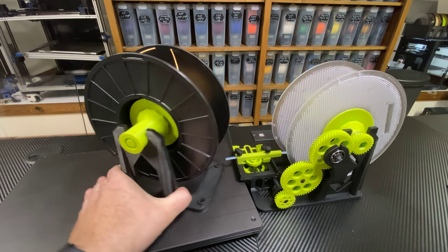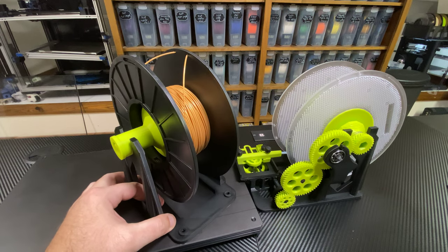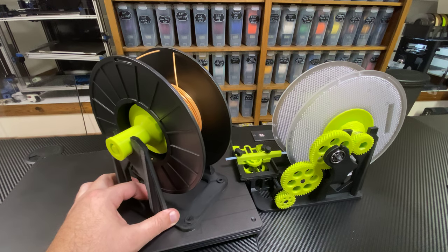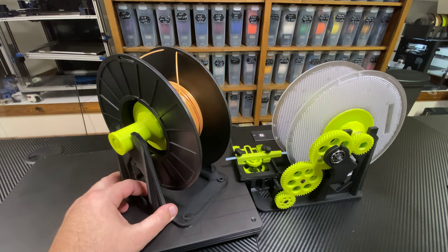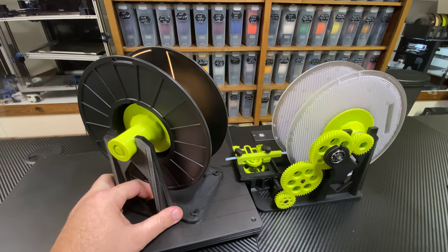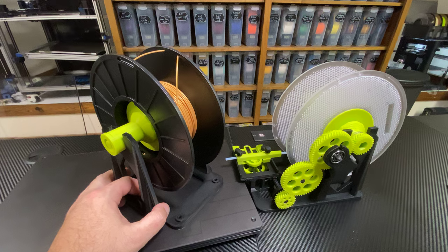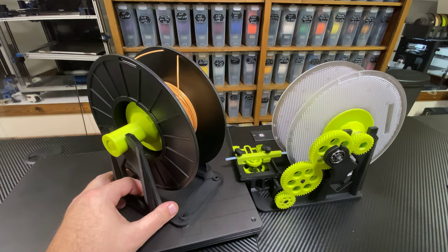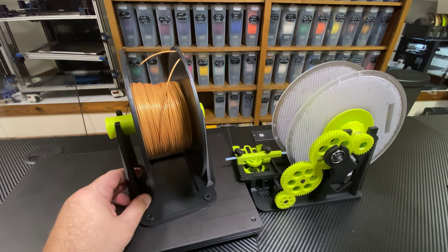Let's talk about spools that are too big for your Bamboo Labs AMS. So you've got your shiny new P1P or X1C, you've got an AMS on there. The AMS is cranky about which spools it'll take. If you have cardboard spools, they'll need rings on them. Some spools will fit fine, some are a little too large. There's a printable mod for the bottom of the AMS that'll let you load larger spools, but some spools are just obnoxiously large.